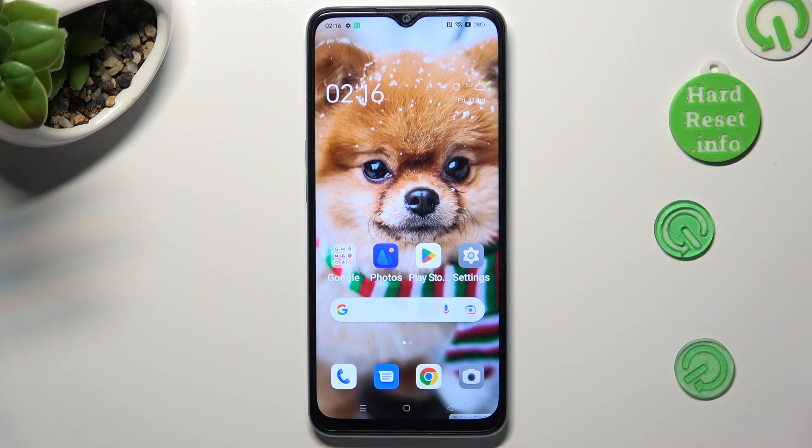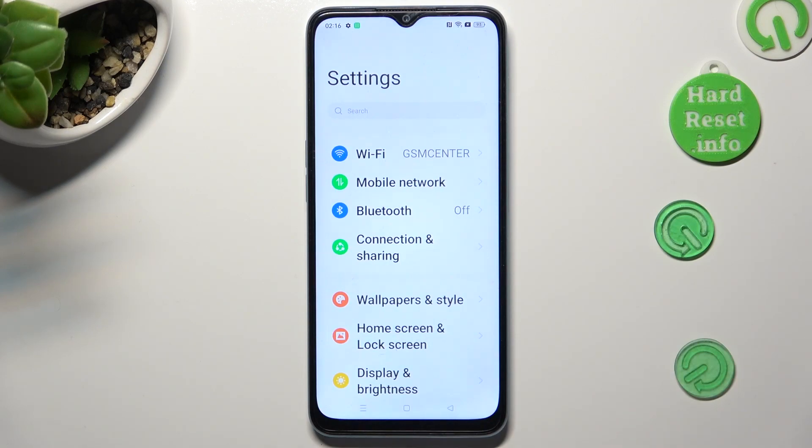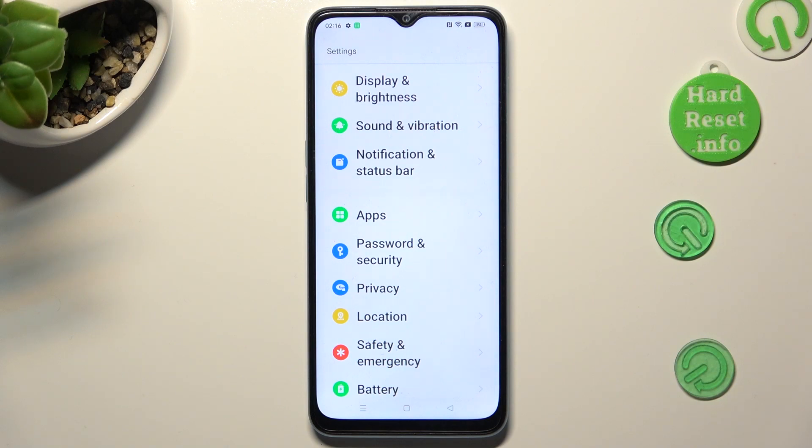First of all, go into Settings. In them, scroll down to access Password and Security.